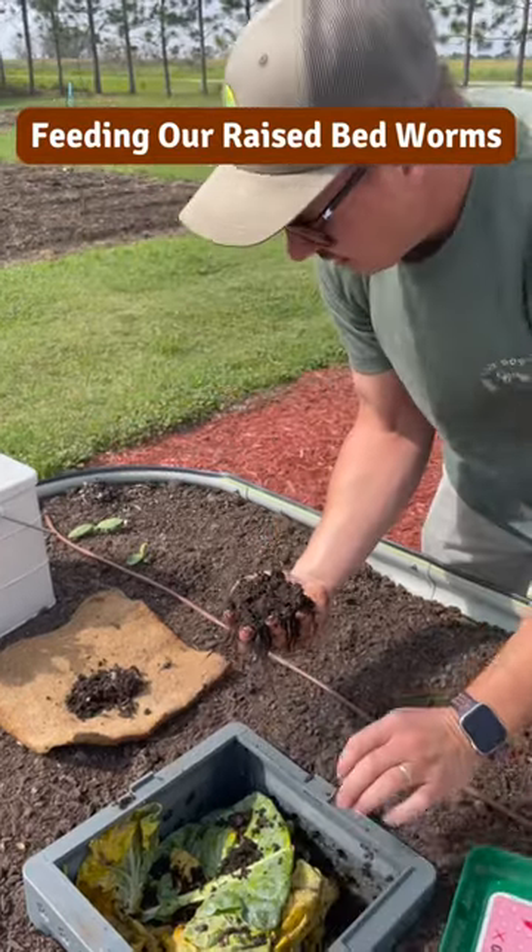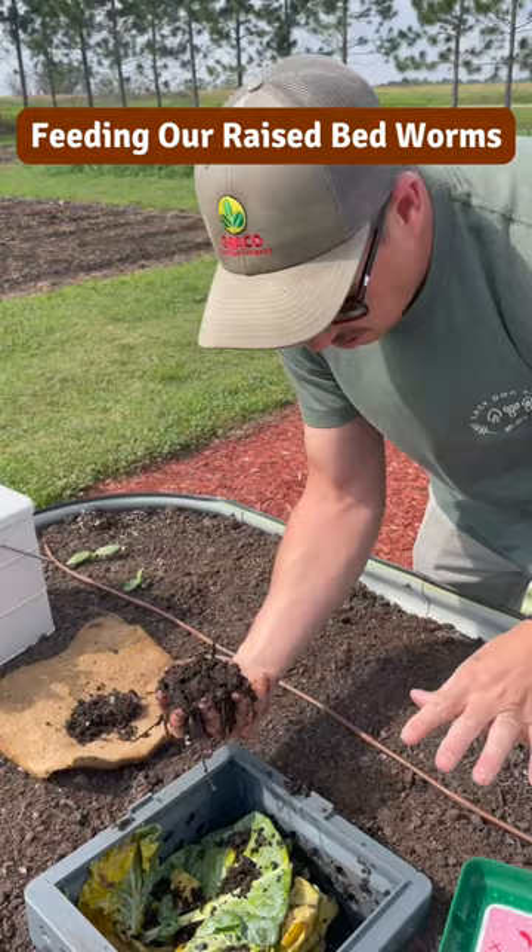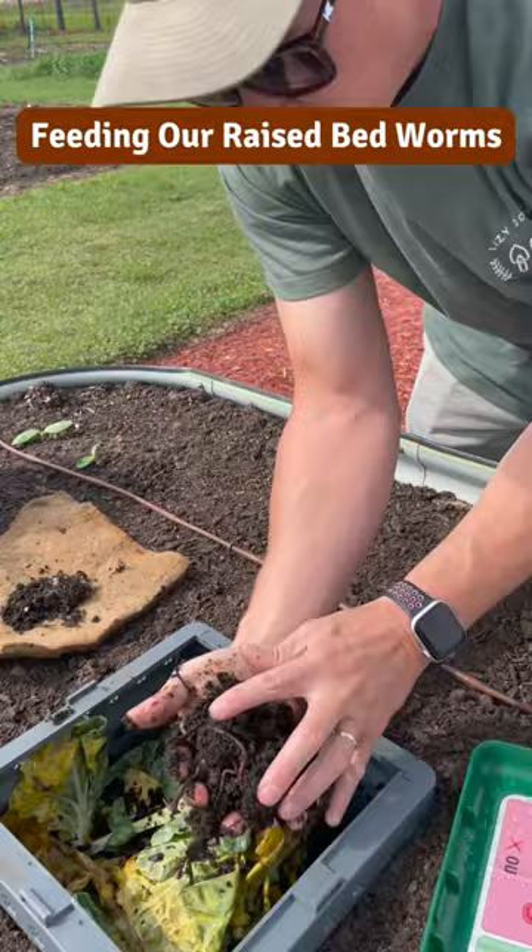Hey, what are you doing? So I was about to add some more scraps to our little worm bed here, that's sitting within this raised bed. I was checking to see how the worms were doing — they look nice and healthy, big fat worms in there.